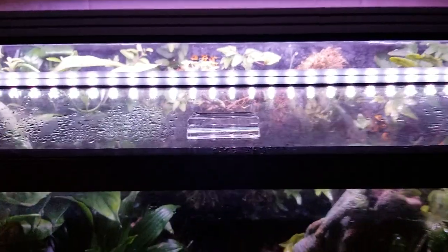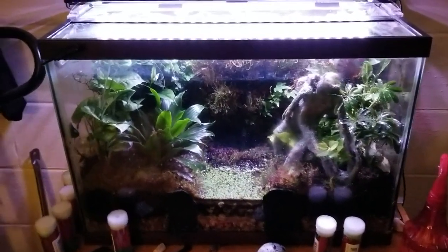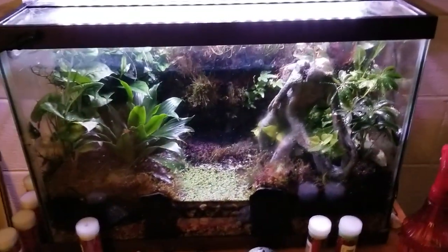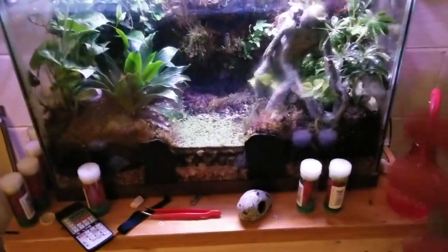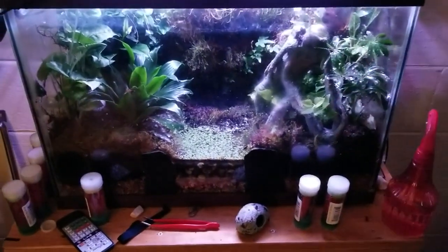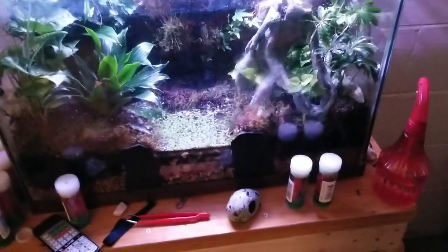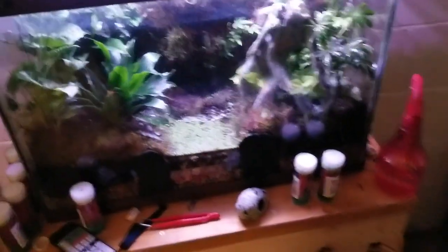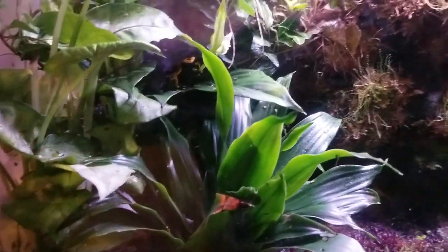These frogs are amazing pets. You don't handle them — you don't need to. With a nice enclosure you can just keep it in your computer room and look over and see them in their environment. It's so exciting, especially when they eat. The gnats are flightless — they've been genetically bred that way — so you just dump them in. They call it 'seasoning the tank.' You just pepper them in there and the frogs go to town.